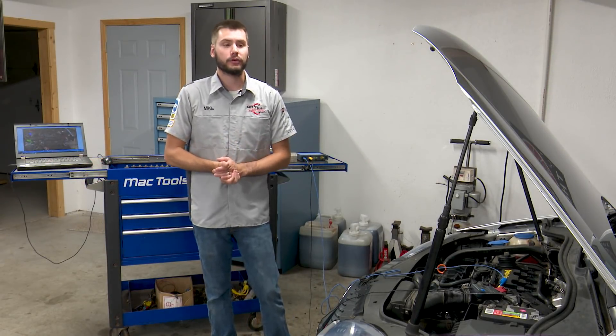Welcome everybody into part four of our Volkswagen series. In part three, I left you guys with this thing needing an engine replacement. We had the scored bearings, scored camshaft — it just wasn't pretty inside. And fortunately, the Junkyard Diamond Auto Parts took care of me, so I went ahead and swapped out this motor.